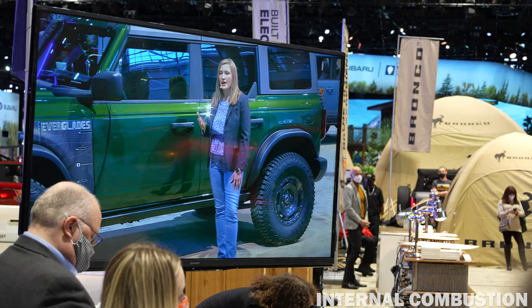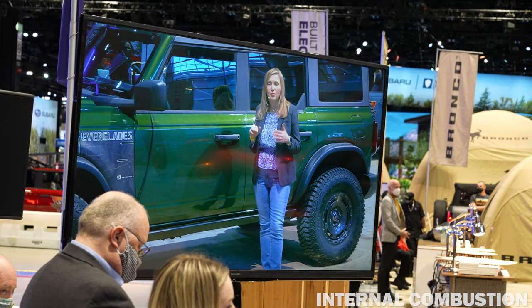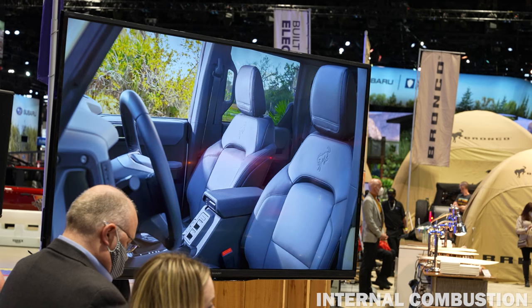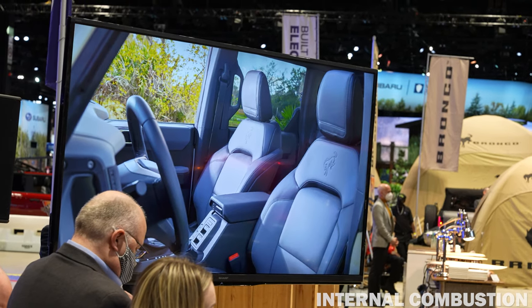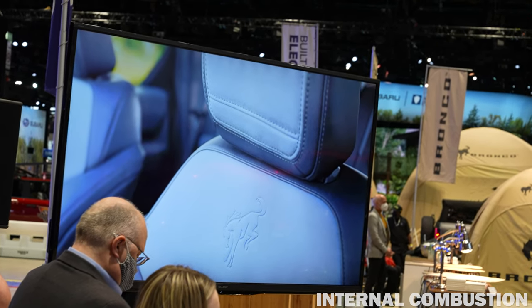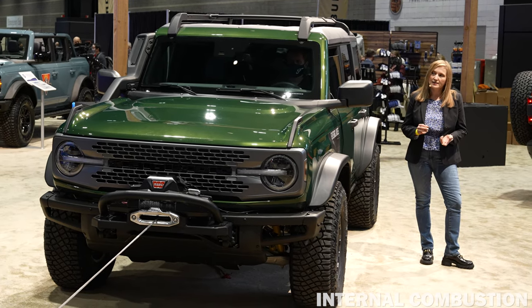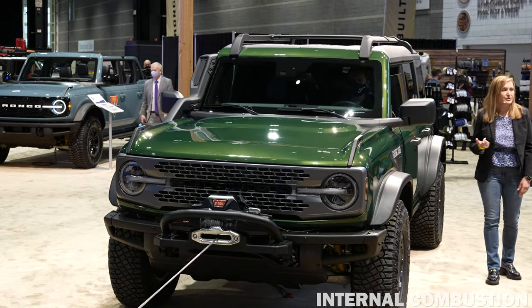When we designed the interior, we wanted to improve the off-roading experience and make post-trip cleanup much easier. We added gray to the seats and other interior touch points to keep you cool on the trail. It comes standard with marine-grade vinyl seats and a rubberized washout floor, which makes cleaning up dirt or mud much easier after a weekend on the trail.